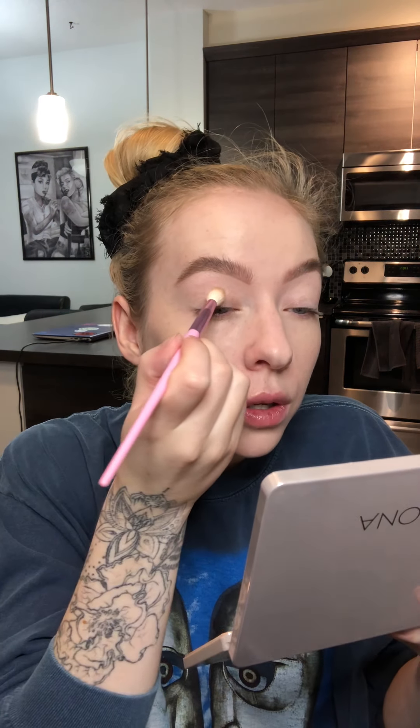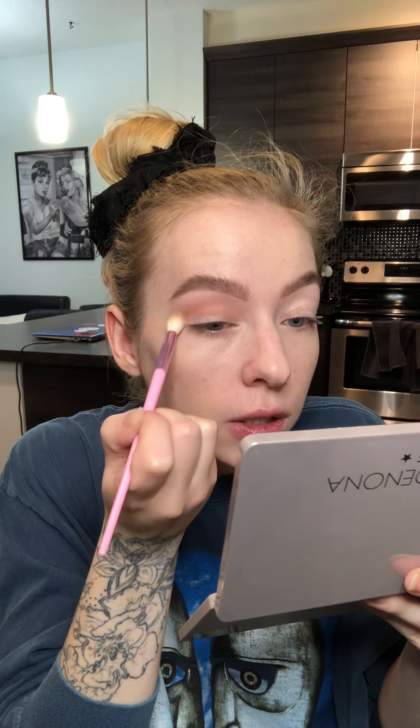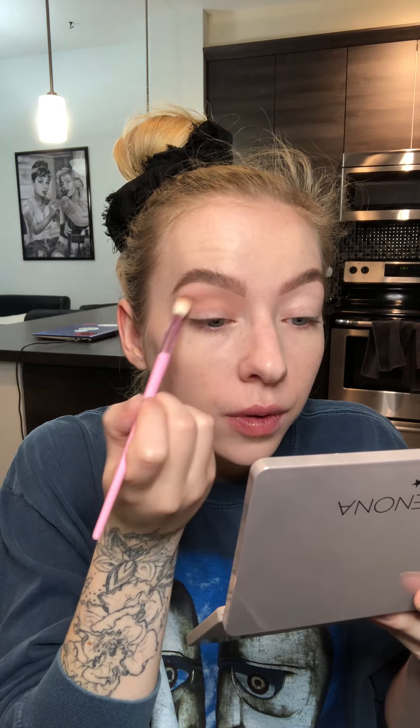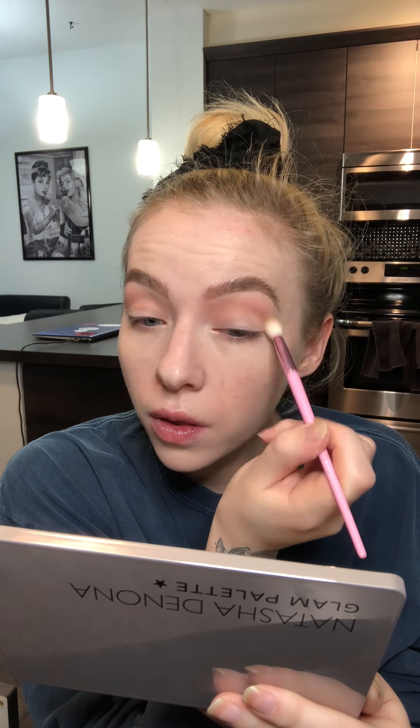I'm going to take a fluffy little crease brush — a little shorter, a little wider, a little more loose feeling, not so dense. I'll take this shade called Blend and put it in my crease, going inside to outside with windshield wiper motions. I'm not doing a crazy eye look, just something pretty wearable day to day. I want most of the pigment in the crease, diffusing up through the lid.